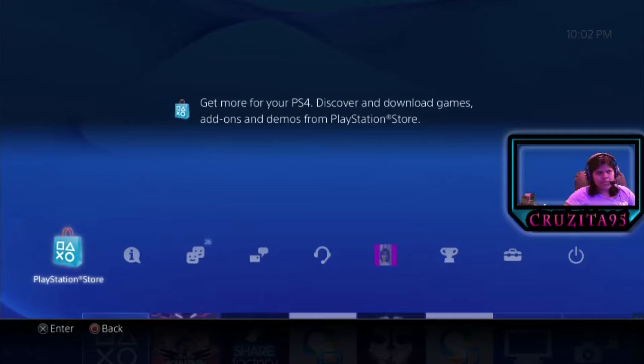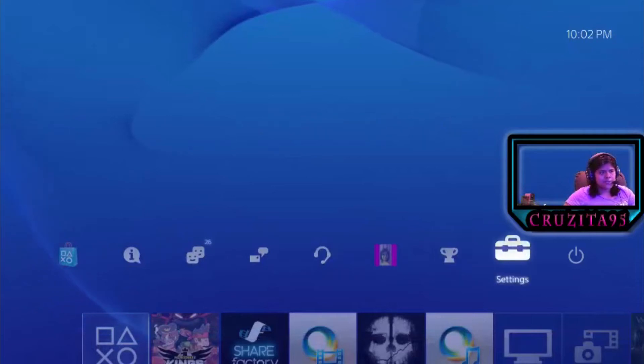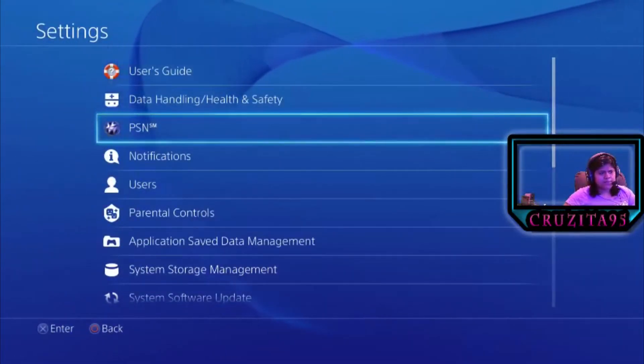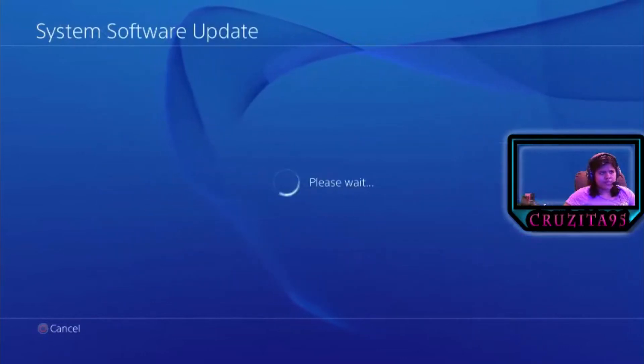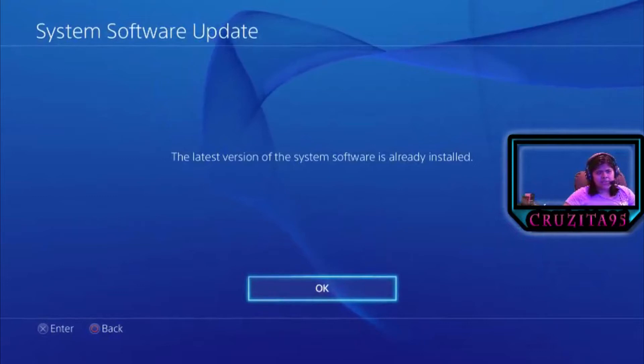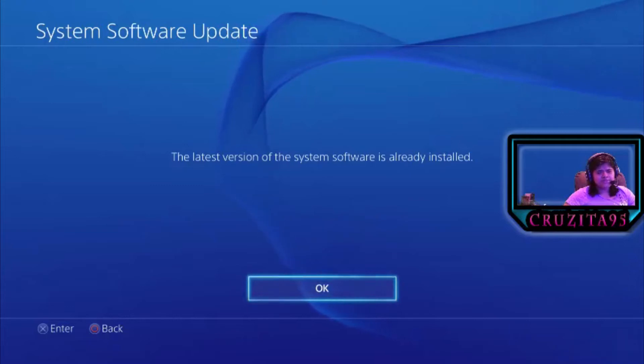Right now I'm on my PlayStation 4 home screen. I'm going to go to Settings, and I want to show you that I do have the update. So I'm going to go to System Software Update. In order for this to work, you first have to update your PS4 to the 1.70 update. And as you can see, it says I have the latest version of the system software already installed.